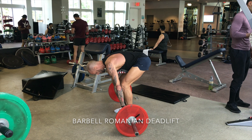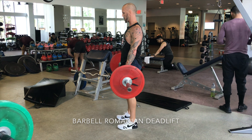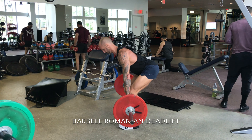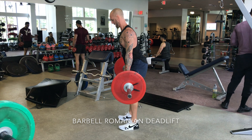The depth that you're going to get to on the Romanian deadlift is very specific to the person. A lot of the time, down to the knee is where you're going to get to, but with stretching and doing the exercise itself it does actually functionally stretch the hamstrings.